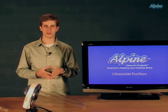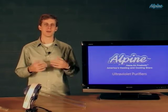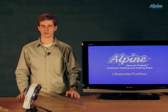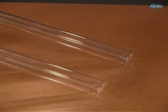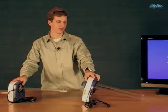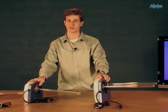You'll select a UV purifier based on the wattage. The higher the wattage, the better it will do at killing those pathogens. Typically, UV purifiers have one or two bulbs that are inserted right into the ductwork to shine onto the air or surfaces.